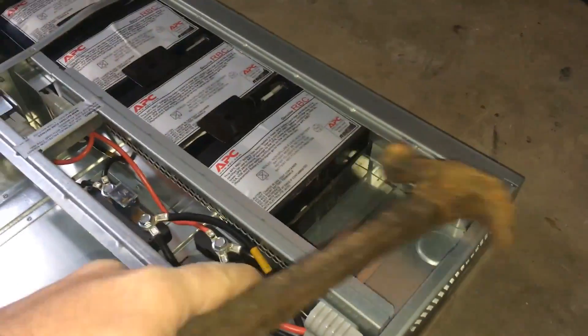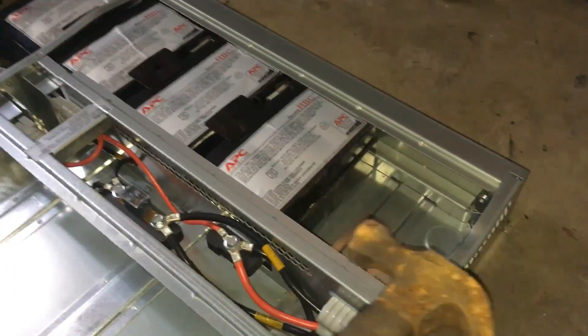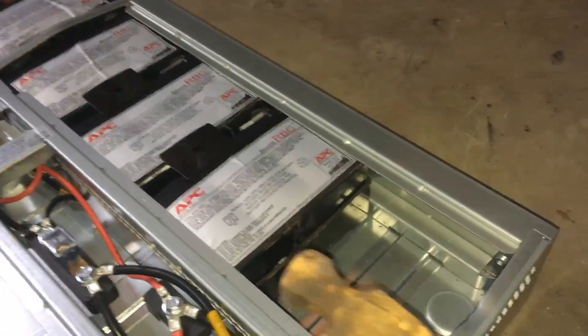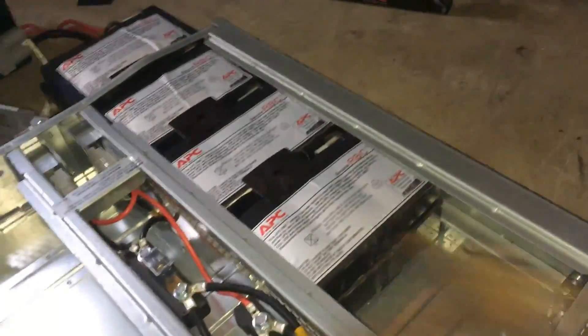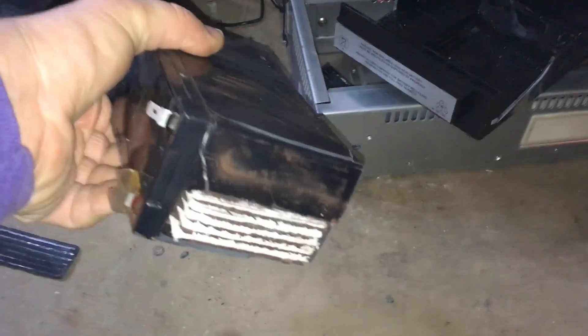At this point it's time to employ the time-tested, guaranteed-to-work method known as violence — we're just going to hit these. I can't recommend that anybody ever do this or even think about doing this, because it's probably dangerous, especially with the battery casing already broken open. UXW Bill is a professional bad example operating on a closed course — don't try the things he does at home, a friend's house, an enemy's house, or anywhere else for that matter.